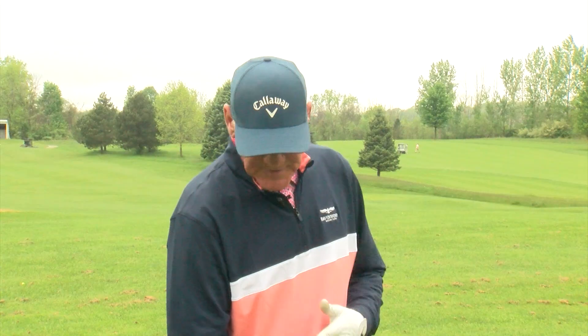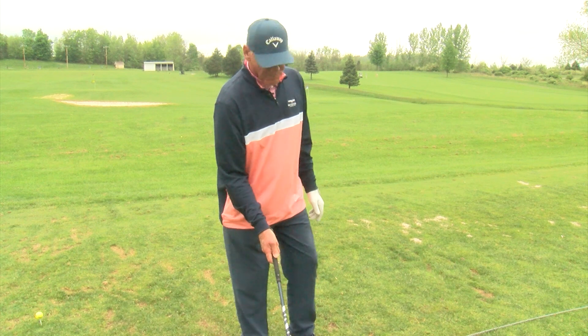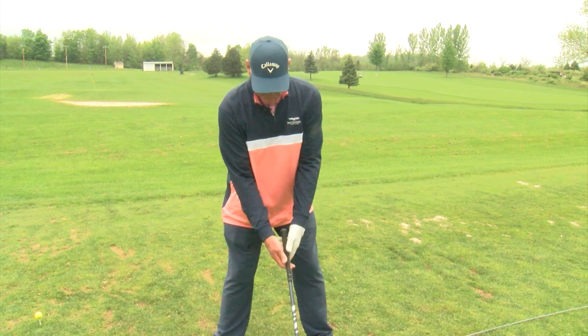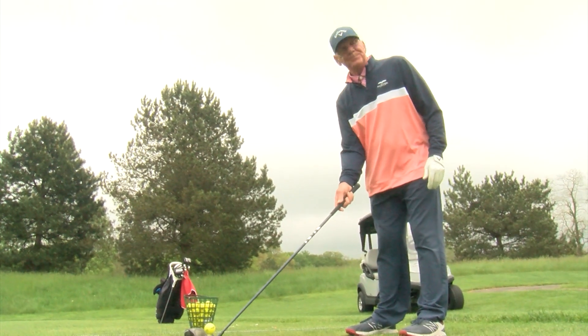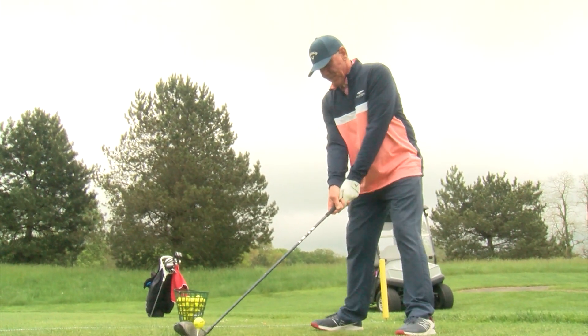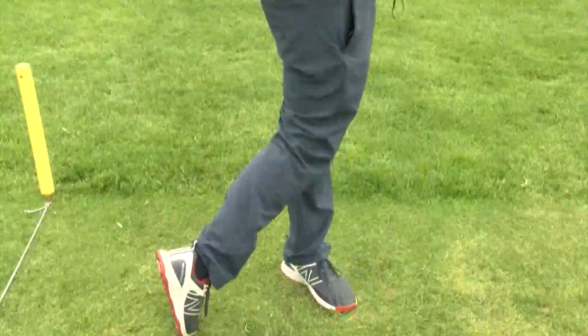I usually go in like this so I can open up to the target and look down the line and make sure my club face is pointed at that. Then you know that's square, and then you move your body to the square club and you'll be square down your target line.